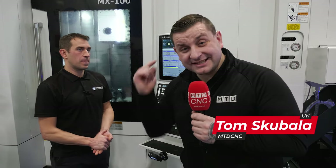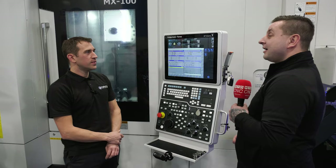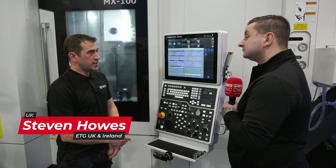Today we are going to show you six features on this Nakamura control that you might not know, so stick around. This is the Nakamura SmartX control — it's Windows PC, FANUC 31i V5 embedded, packed full of features.